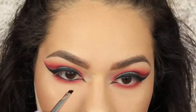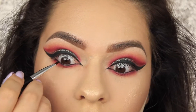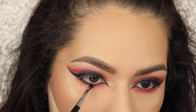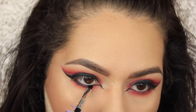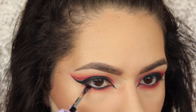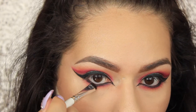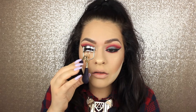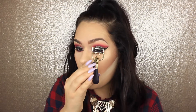We're going to be using Roulette in the waterline, and do not forget to tight line also. Put it into your lower lash line, bring it in nice and tight, then with a clean brush smudge it out. I wanted it a little bit darker so I lightly added some black and smoked it out more — just be very careful with black, it's messy.